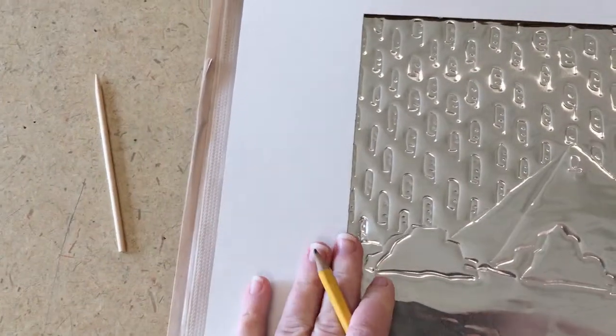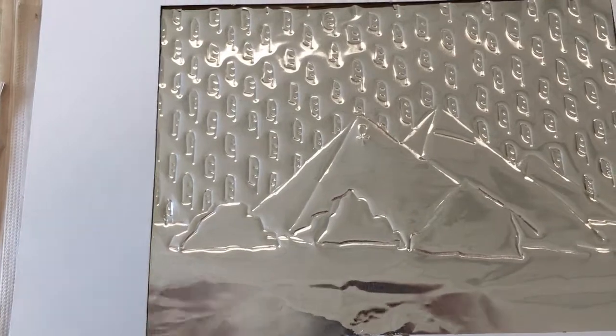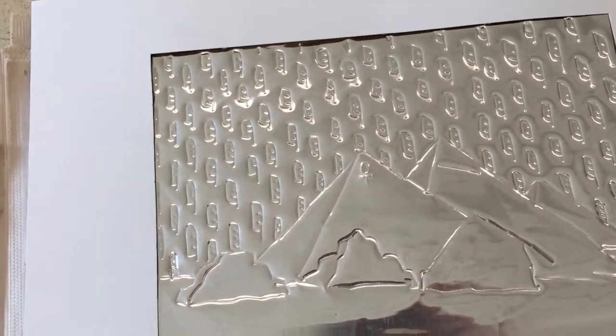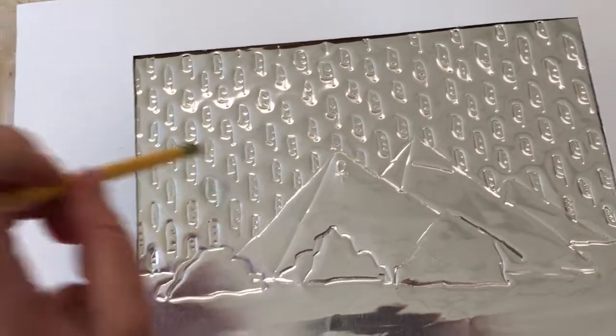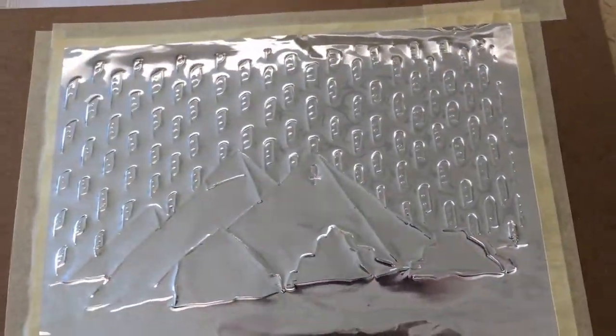Remember, you can only do this a couple of times — the more you draw on the foil, the more permanent it becomes. There's not an endless amount of erasing you can do, and you definitely don't want to use a regular eraser on here. You erase by pushing from the opposite side only.